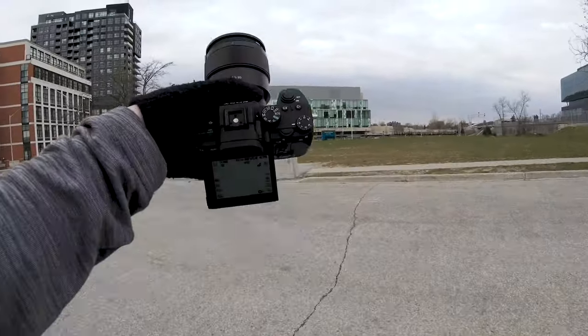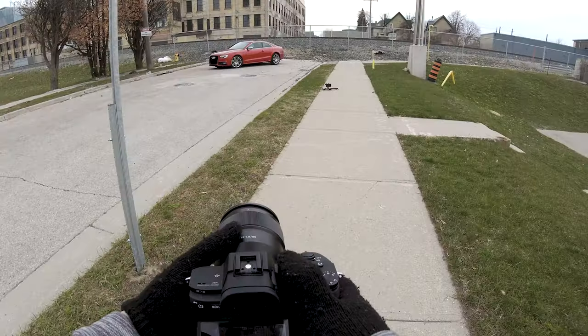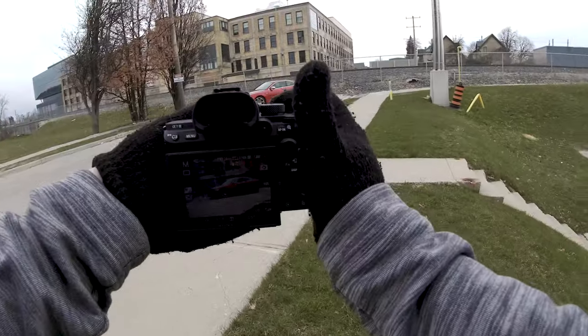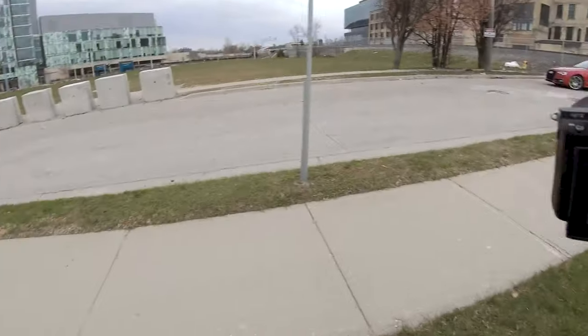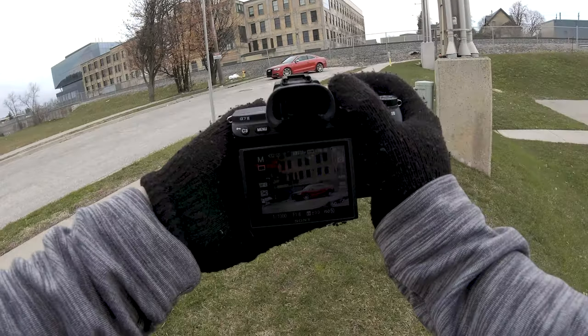Starting off with the 85mm lens, so let's warm up, get started nice and easy. Let's check out different angles here, see what we got. That's not bad — maybe even back a little bit further. That's kind of cool. Alright, let's start snapping.